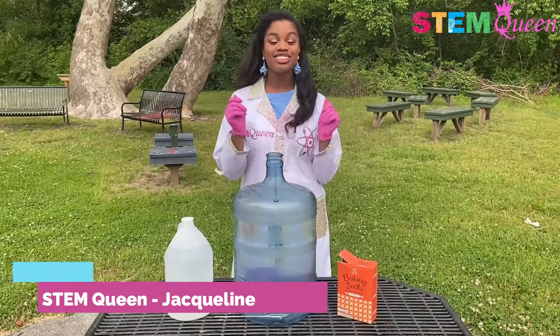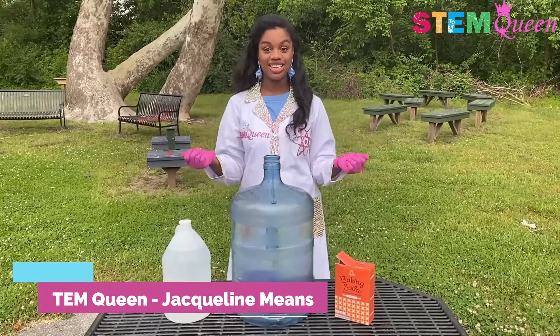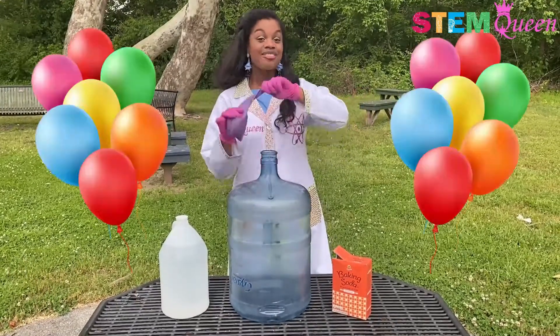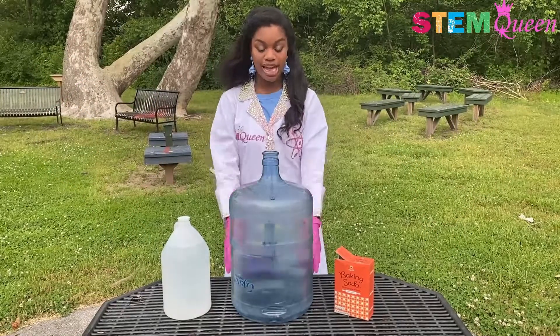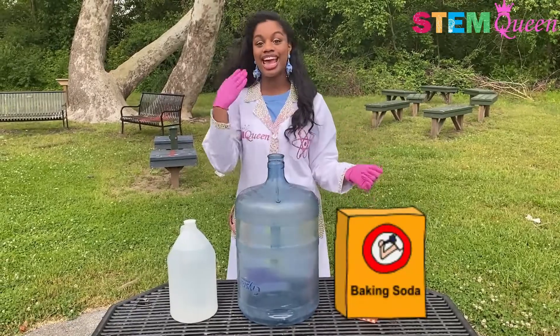Hi everyone! Welcome back to another episode of Fun STEM with the STEM Queen Jacqueline Means. For today's episode we are blowing up giant balloons! I am super excited because this experiment can be done at home with normal-sized balloons and a little bit of baking soda and vinegar.